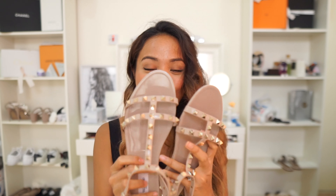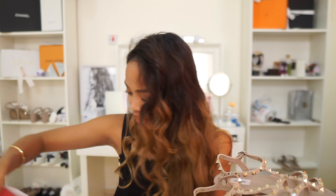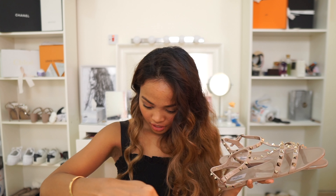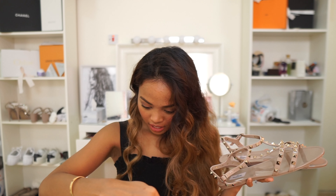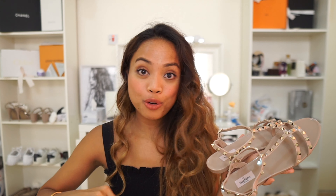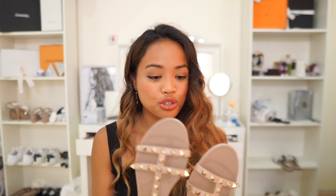So these are the shoes that I got. This is called the PVC sandal, and it's in the color P45 or Poudre — just like my other Valentinos. I have two others in the same color, the Poudre color. I really like this color because it's such a nice nude; it really complements my skin tone, and I'm sure it complements a lot of skin tones because it's a really nice nude-ish color.